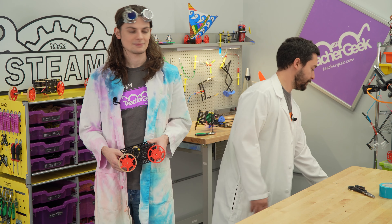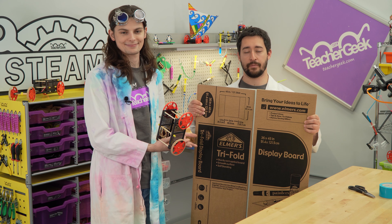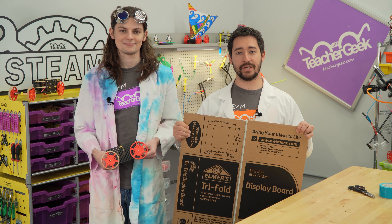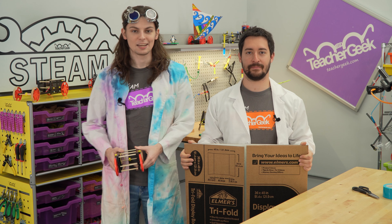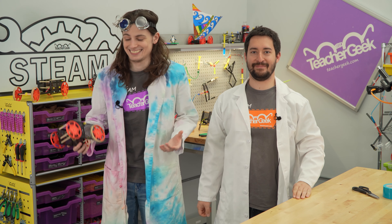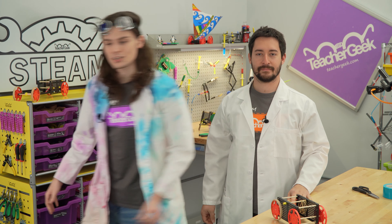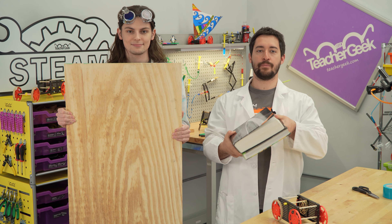You're also going to need something to make your ramp. We recommend a tri-fold science fair board. Ours is made out of cardboard, but foam core actually works better. To turn this into a ramp you're also going to need some duct tape and some scissors. If you can't find a tri-fold, you can also use other stuff, such as a big piece of wood and some books to lean it on.